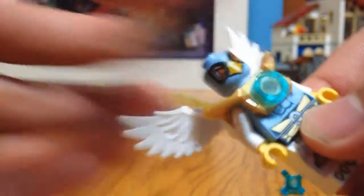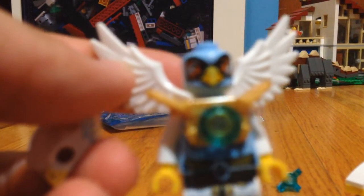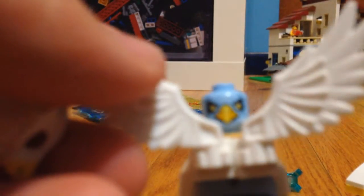Let me show you the face first. There is the face. The back. But anyways, that is the minifigure. Let's get on to the set.